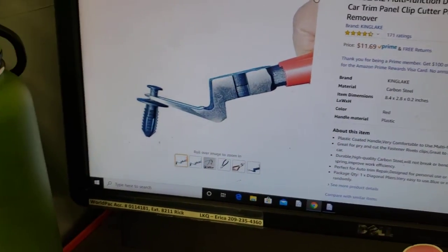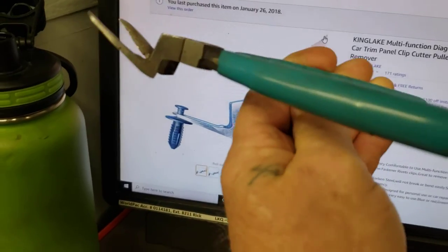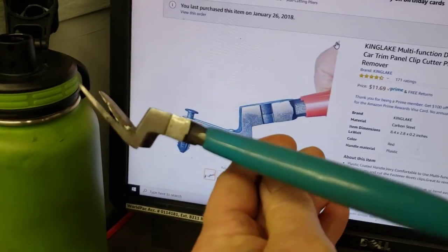I bought these a while ago. So this is my pair right here after I've been using it. Very, very handy.